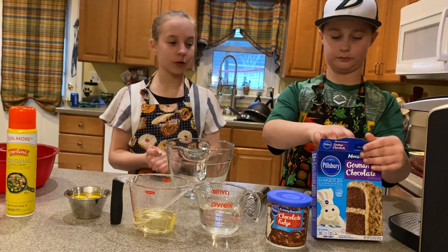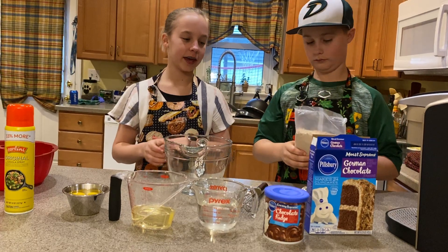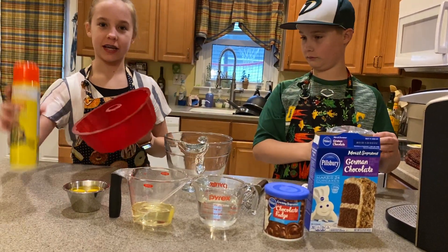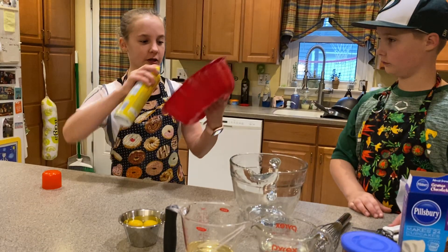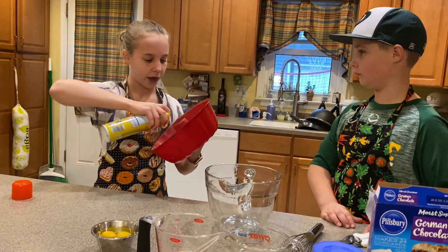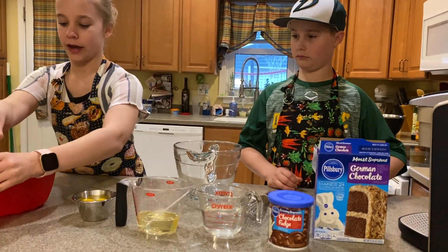So first thing you're going to want to do is you're going to want to preheat your oven to 350 degrees to make sure your cake will bake. So then once you have that done, you're going to take your little spray and you're going to shake it up and you're just going to spray it on whatever kind of cake pan you're using. I'm going to spray the outsides of the edges and then the bottom. Then once you're done with that, you can put that away.